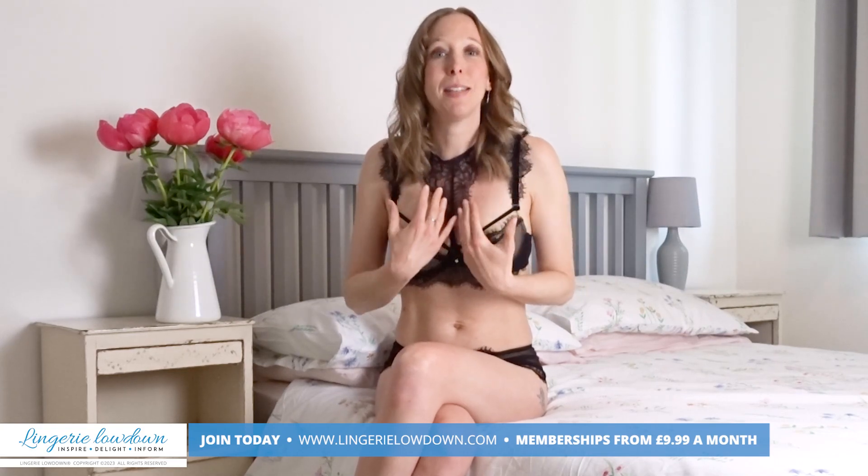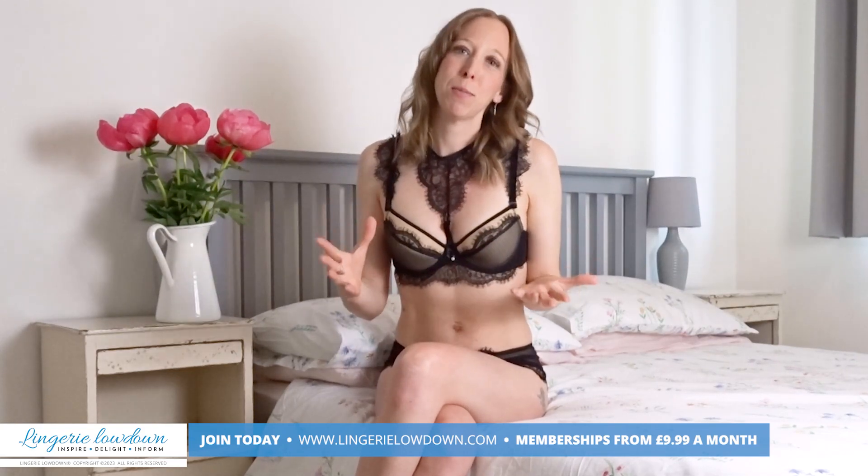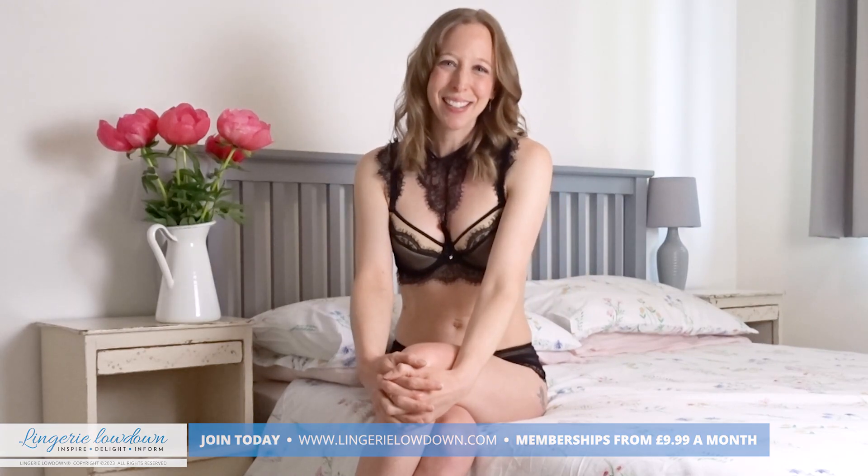A big, big thank you from myself, Lottie, and all the incredible team here at Laundry Lowdown. Bye!